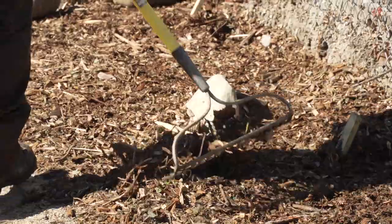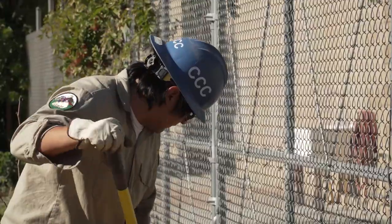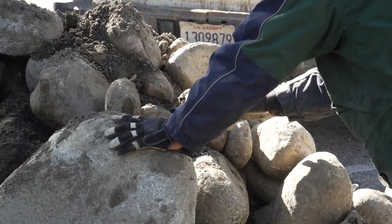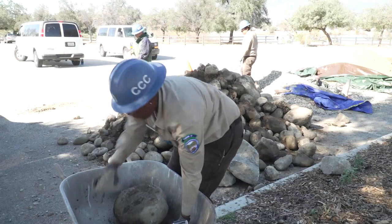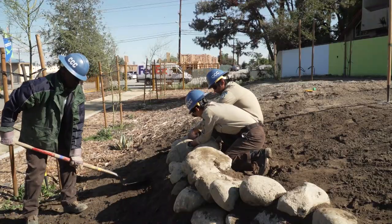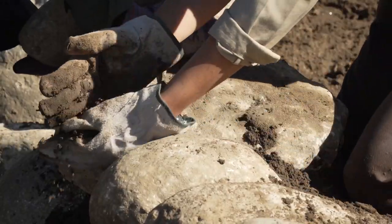We've also been spreading mulch around the plants to help them retain water. At the beginning it was difficult. You make the rocks make contact with each other and then shove dirt in the middle, behind the rock, on the side of the rock, under the rock.